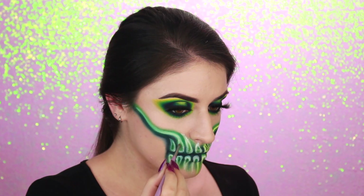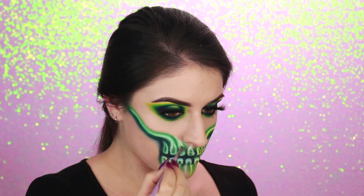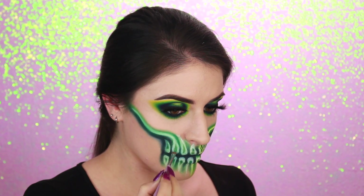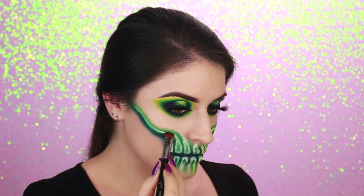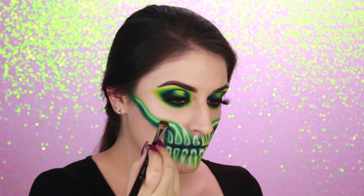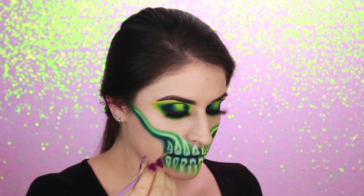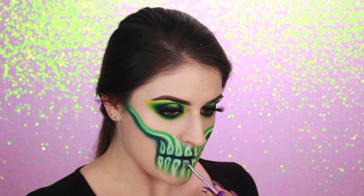Once I've got the shapes down, I'm using smaller detail-like blending brushes to pat out the concealer and really even it out. Especially around my teeth since the design is a little bit detailed, I'm using small, fluffy brushes. But then I'm using a bigger, fat, smudger-type brush to pat out the concealer along my cheek. I'm just continuing to use detail smudging and blending brushes to really work in that concealer, and also going back and forth a little bit with the green to make the transition nice and blended.